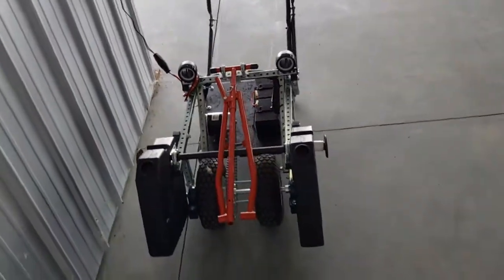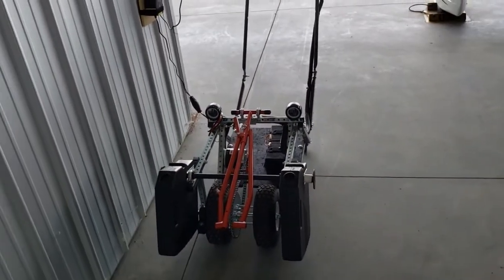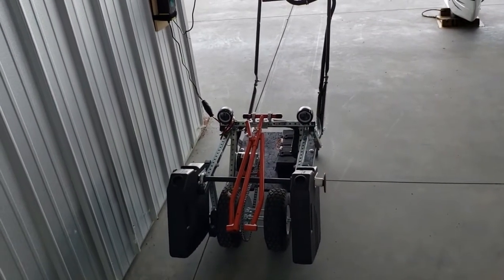And that's my DIY electric aircraft tug.